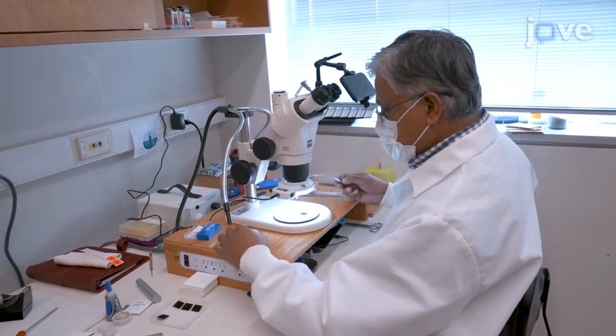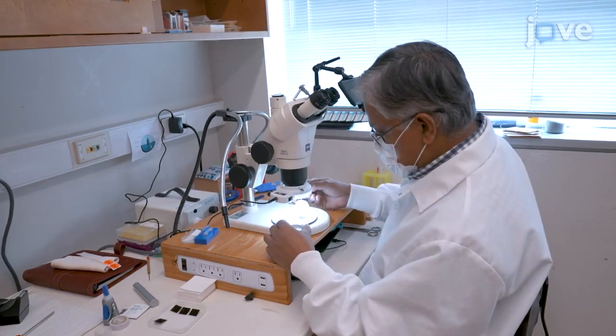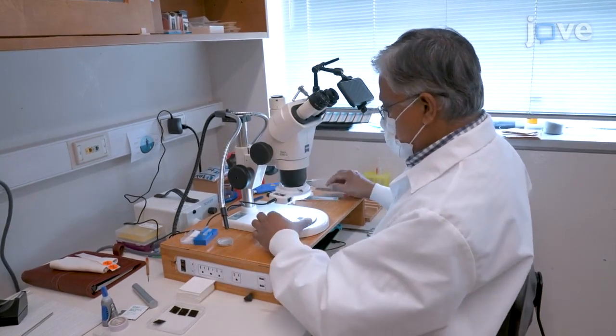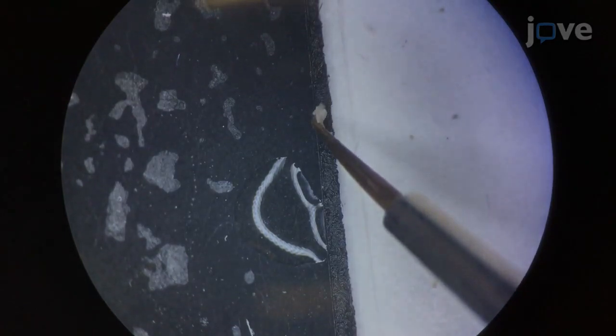When all of the embryos have been collected, use a stereo microscope and a very fine paintbrush to carefully transfer about 50 embryos onto individual pieces of moist black filter paper placed onto microscope slides, topped with a single cover slip per slide. Add enough water to each filter paper to keep the embryos moist without floating or being sucked under the cover slips, and line the embryos against the cover slips.